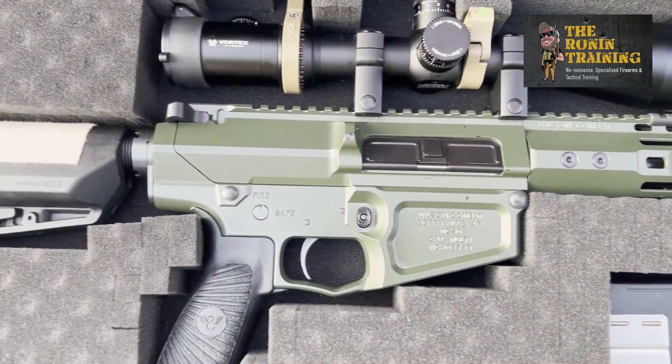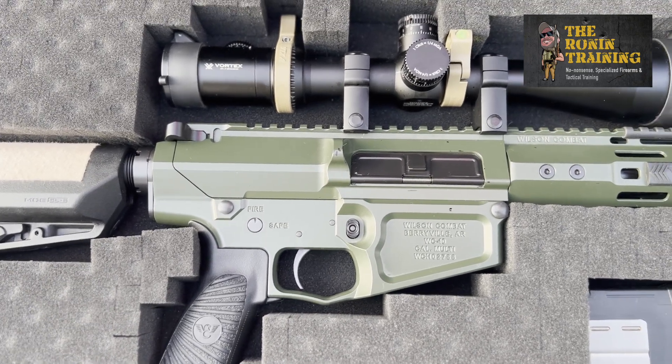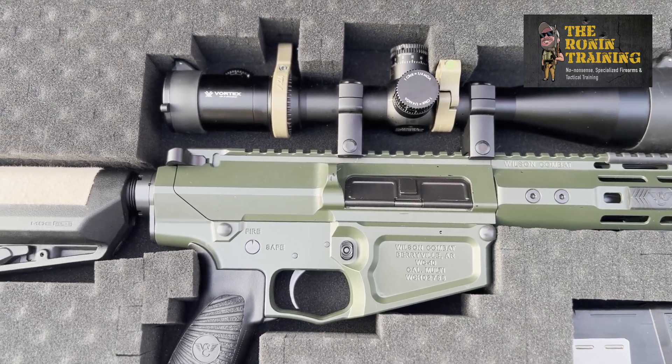It is a Wilson Combat two-stage trigger system, which is flawless in my opinion. They built an amazing platform. Their bolt carrier group is solid — again, you could chop down a tree with this thing, it's built like a tank.